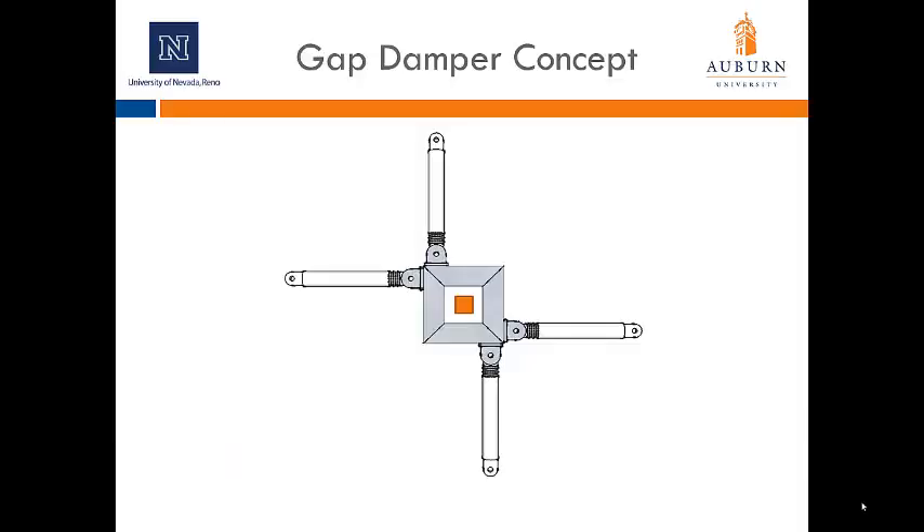At the beginning of the project, several concepts for providing phased damping were considered, and this is the one we ultimately developed for testing. This is a plan view looking down from the base of the structure. We have four dampers attached to a bumper system, and this whole system is grounded to the base of the building. We also have what we call the nub, a tube section that extends down from the floor above. When the earthquake first strikes and the isolated building moves, the nub will move within the bumper system and freely move up to and exceeding the design displacement. However, if a larger earthquake strikes, it will hit the bumper system and activate the additional damping.